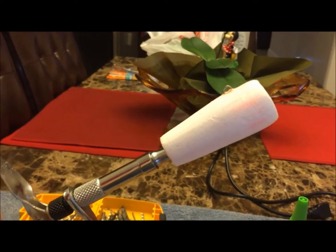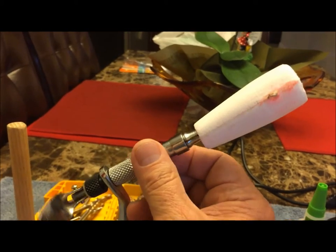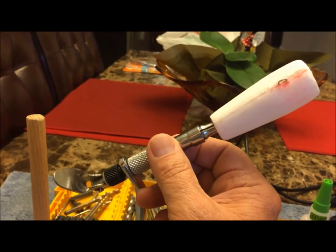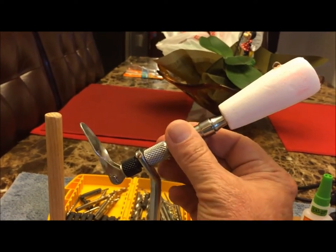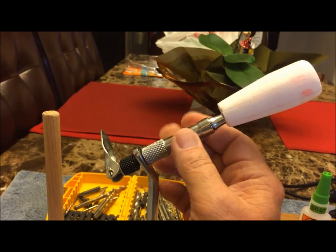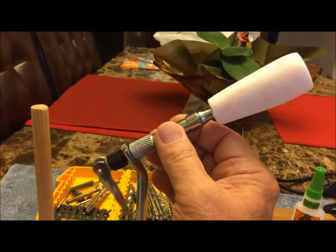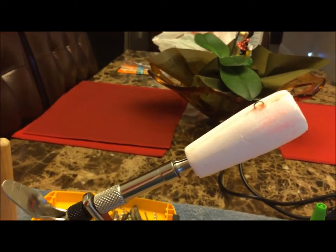Hey y'all, Florida Boy back with you. The glue on this popping cork has been curing for about 24 hours, a little more than that. I've knocked off all the excess glue that came out between the seams and hit it with some light sandpaper — 220 — just to clean it up a little bit and get the excess glue off of it.